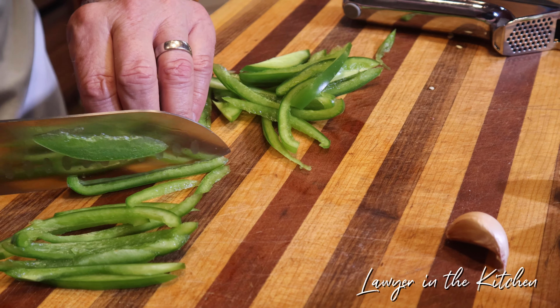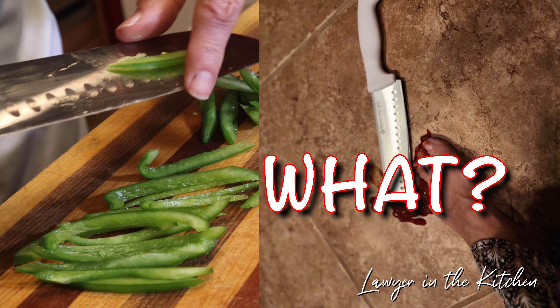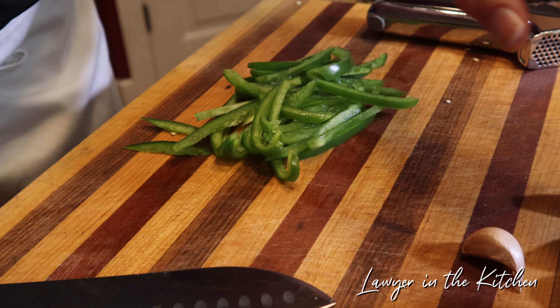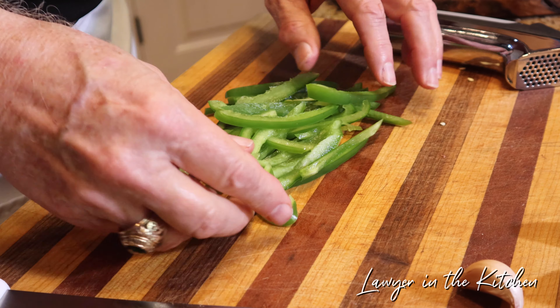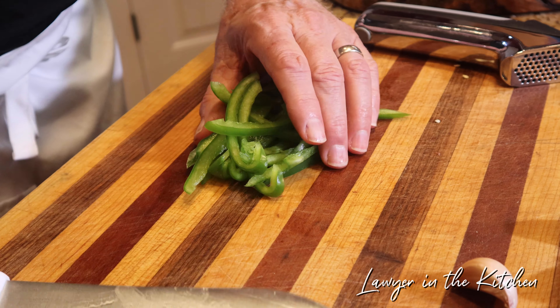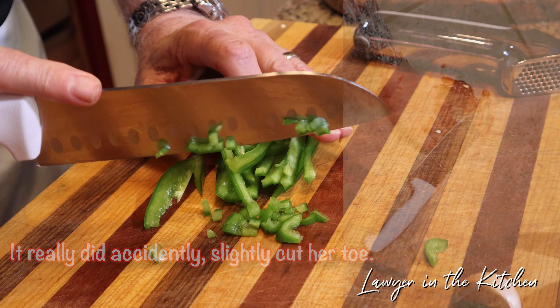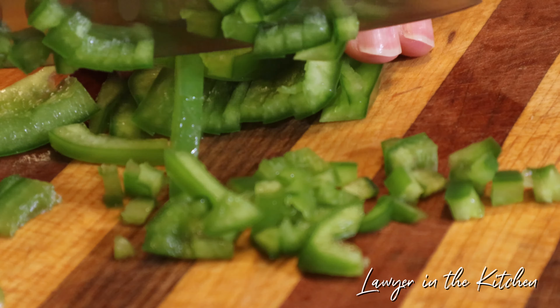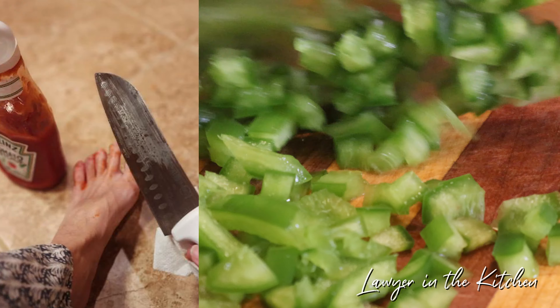Now we're ready to put the chicken in and make sure it's coated nicely. Don't forget to wash your hands after — it's mostly the chicken you have to be careful with. This is going to go in the fridge for at least half an hour.